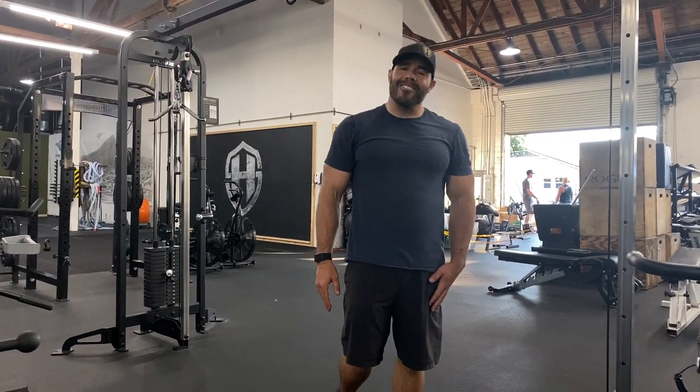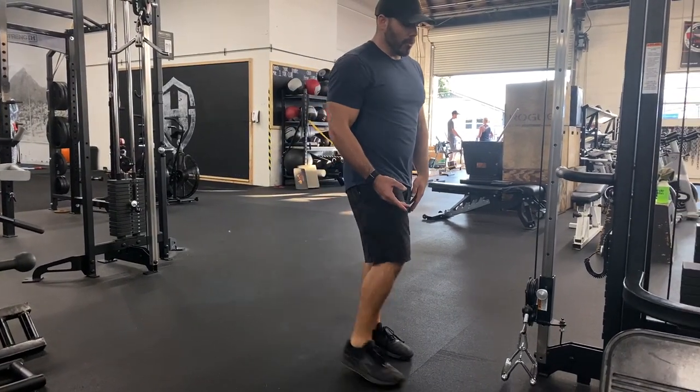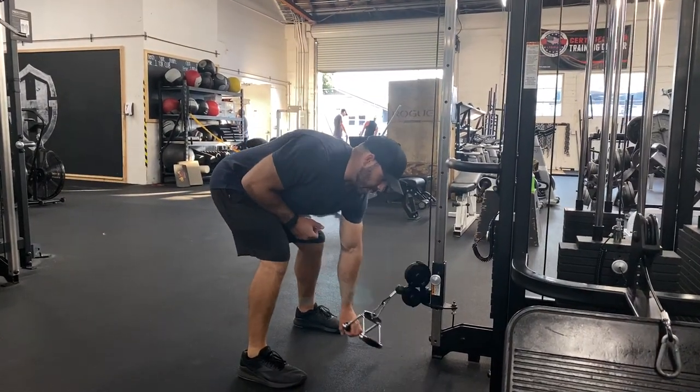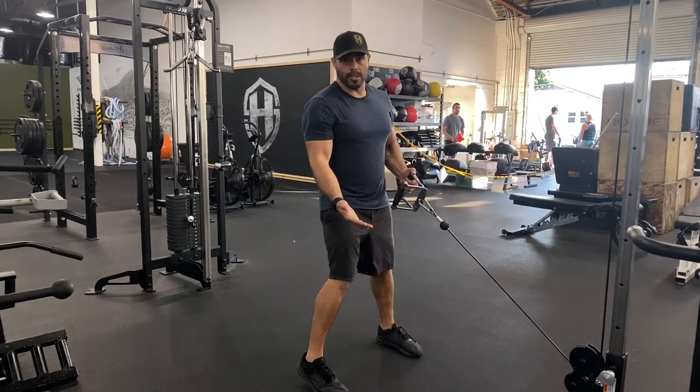So we've got the low cable V-bar row. You'll notice I've set up the attachment nice and low, down by the ankles. The reason being is we're going to get in a bent over row position to pull that cable up towards your belly button. First we have to deadlift this V-bar up, then take a few steps back so we have a little bit of real estate.